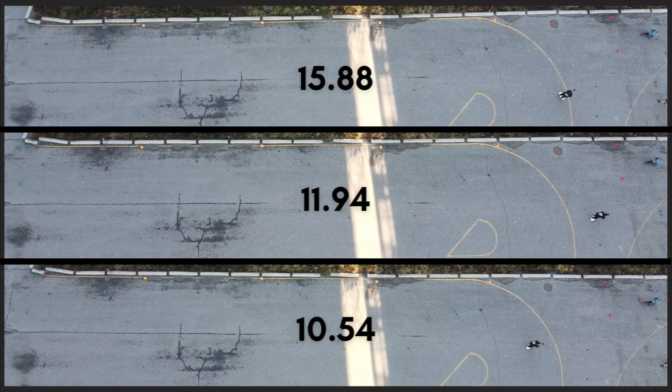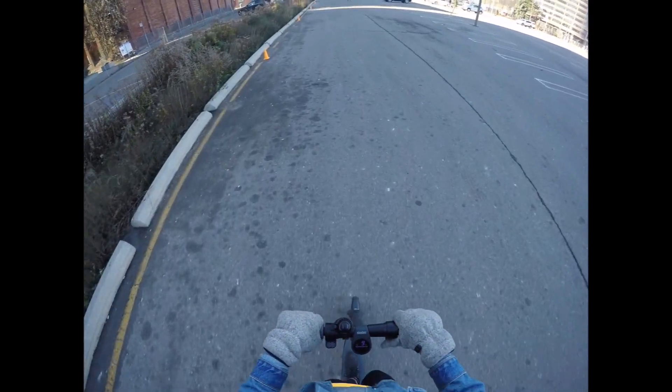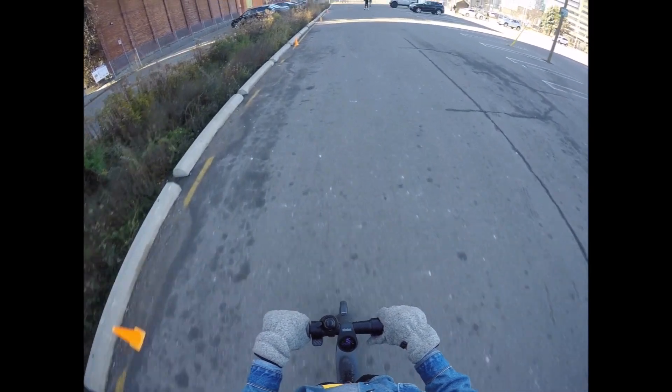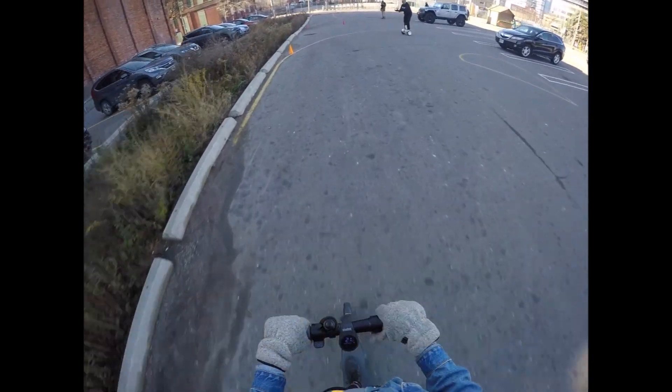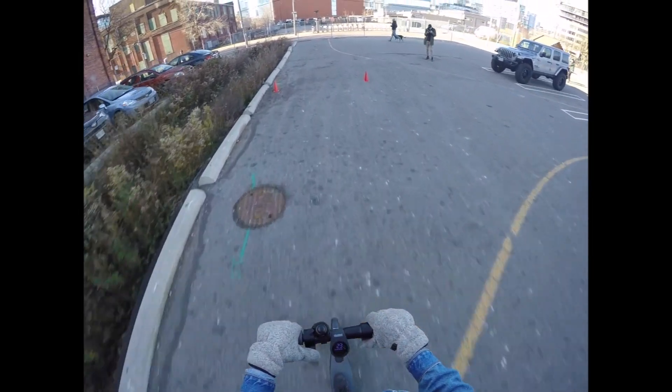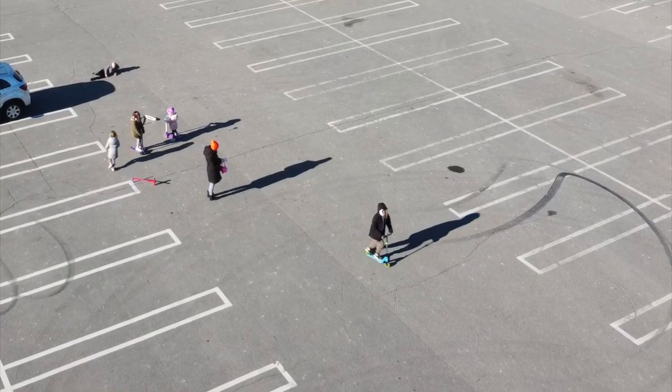Finally crossing the finish line is Eco mode. Let's take a look at the GoPro footage from our fastest run on Sport mode. Just before the finish line you can see we hit our top speed of the run: 24 kilometers an hour.